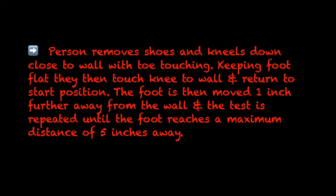Ankle, Level 3 to 5: Knee to Wall. A person removes shoes and kneels down close to the wall with the toe touching. Keeping the foot flat, they then touch the knee to the wall and return to the start position. The foot is then moved one inch further away from the wall and the test is repeated until the foot reaches a maximum distance of 5 inches away.